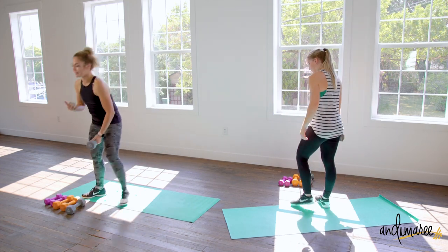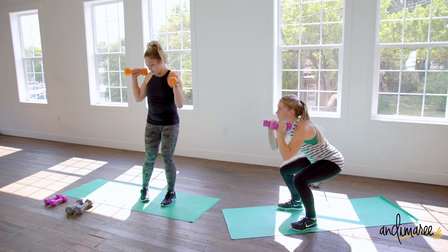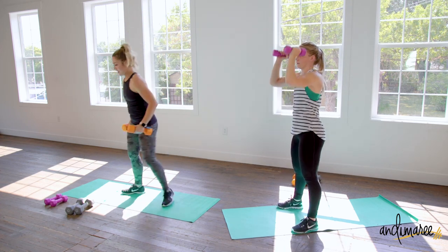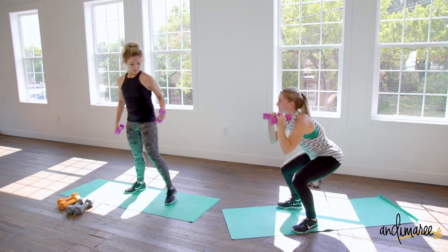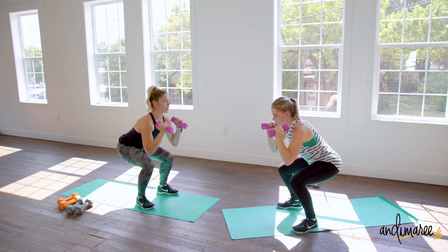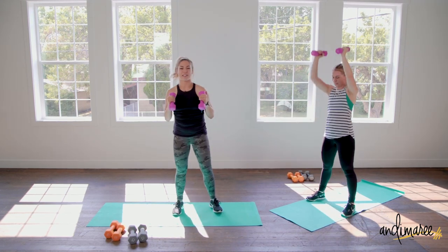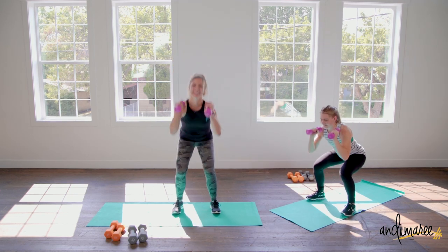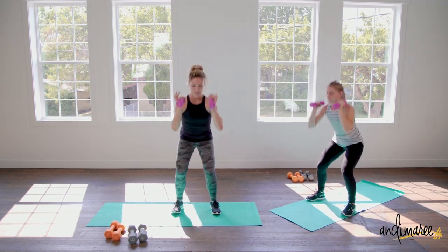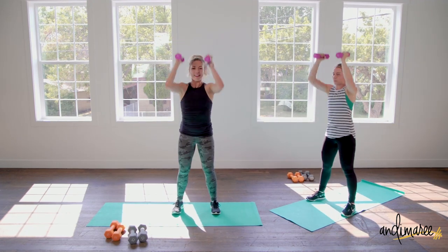Grab a lighter weight and hold it here at shoulder level. Feet just one heel-toe wider than hip distance, toes pointed forward. Come down and press straight up. Everything stays in a nice straight line — your face follows the rest of your spine. Keep it in a nice straight line, straining those legs and arms. Five more seconds, keeping that core so tight — and time!